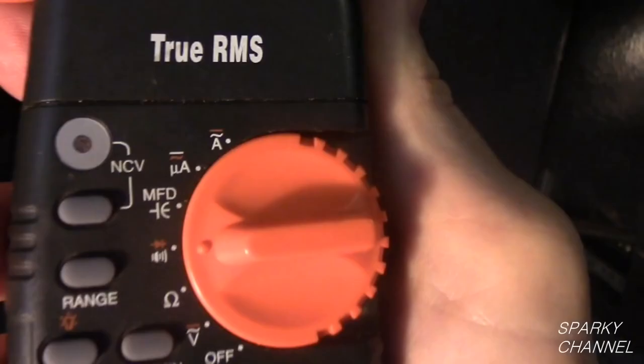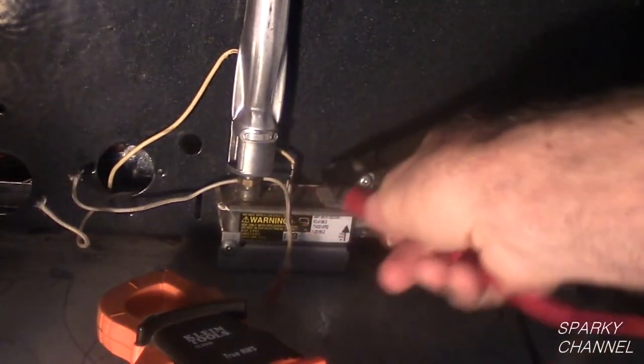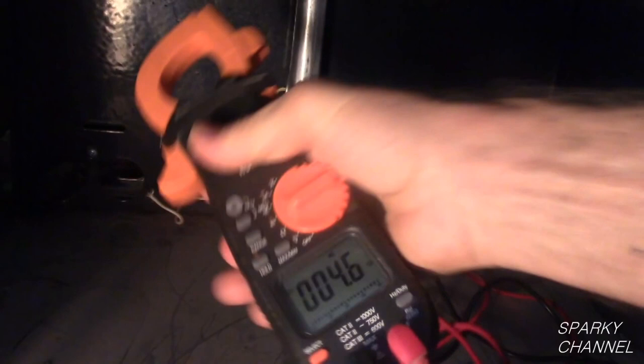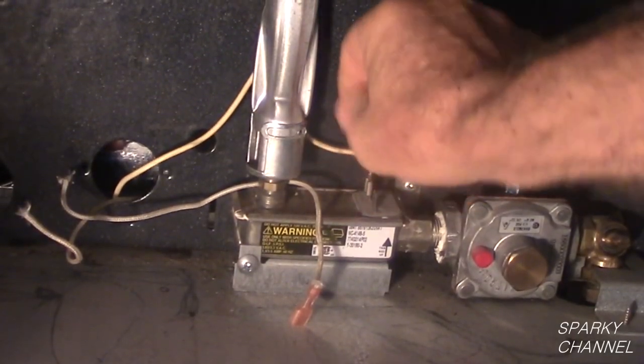Turn your meter to continuity. Then I will put the black lead on one of the terminals and the red lead on the other. The buzzer indicates continuity. The meter reads 4.6 ohms. These safety valves should read between 2 and 5 ohms, so this safety valve has checked out to be good.